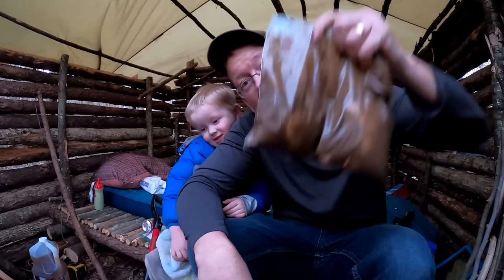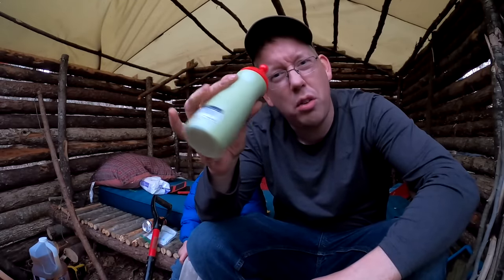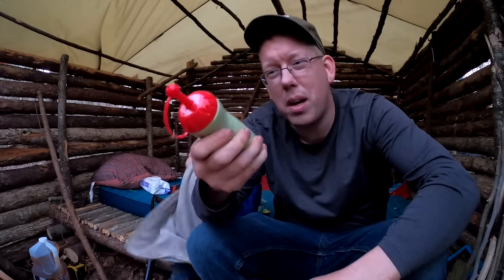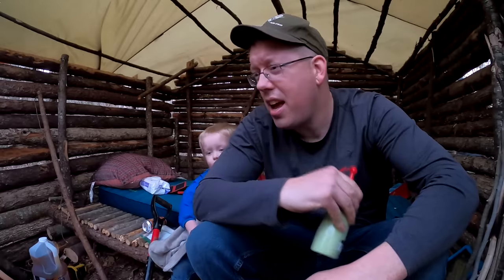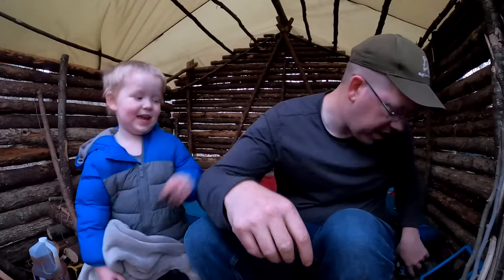For dinner tonight we're going to be eating Peruvian style rotisserie chicken. I even made up a bottle of Aja Verde sauce — this is cilantro, jalapeno, mayonnaise, mustard, and a few other seasonings. That's going to go on our chicken and our french fries. Oh yes, we're making french fries too!